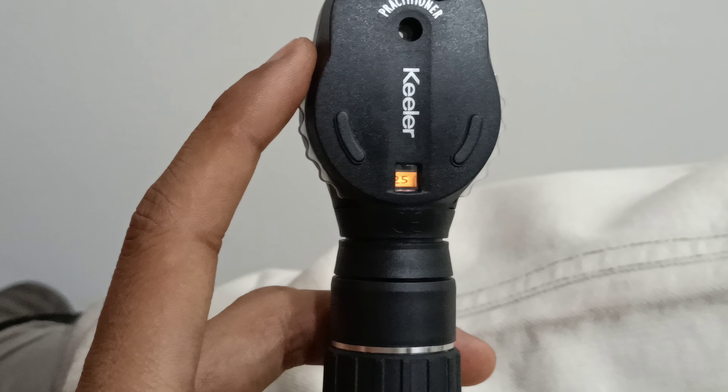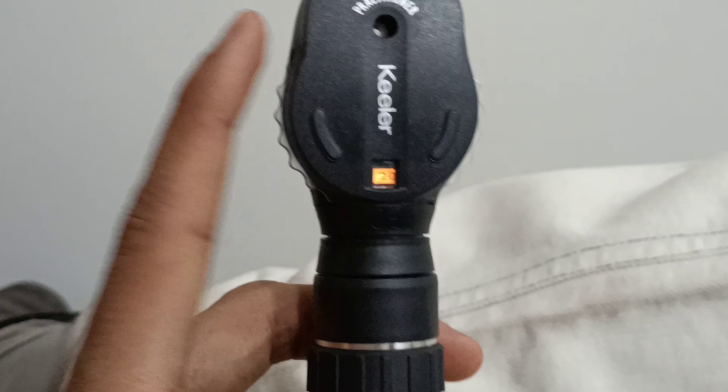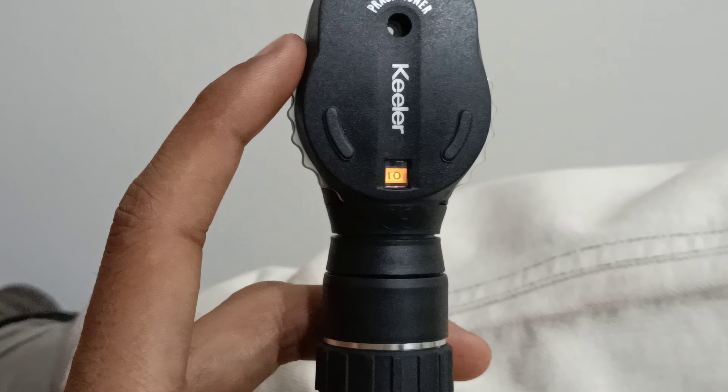So in summary, minus diopter goes up to 25, with steps at 20, 15, and 1 through 10.